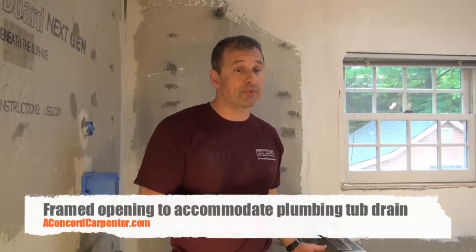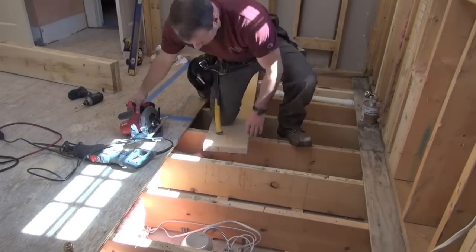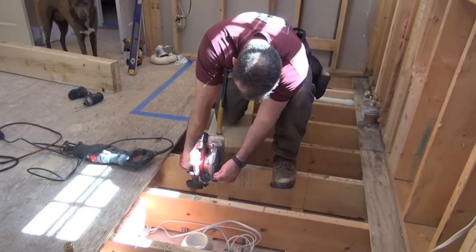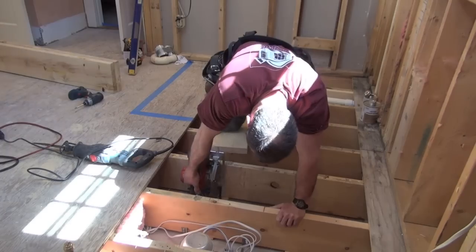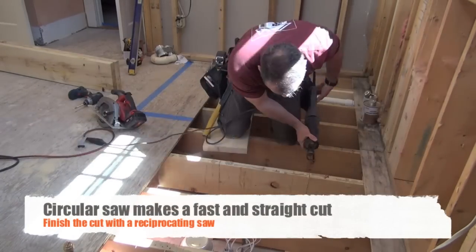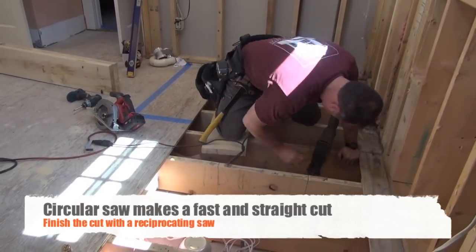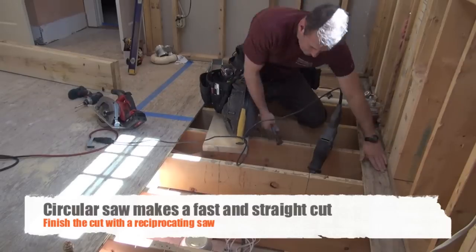In order to do that, I had to cut the joists out of the way and install a plumber's box. I figured out I needed a 12-inch by 24-inch box, then measured back three inches on either side to accommodate two double headers.